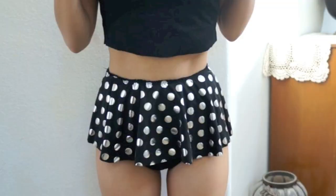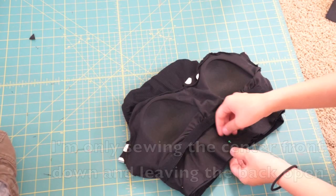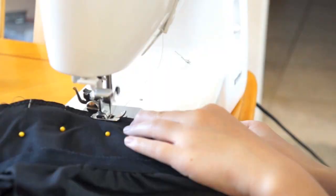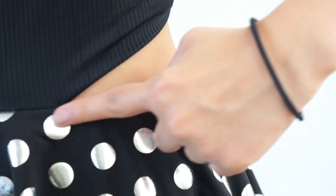Now I am attaching the top and bottom pieces together by sewing the center front down. After that, we can fold the waist over and hem it for a clean edge. Continue to use a zig-zag stitch when you hem and remember to pull the elastic as you sew.